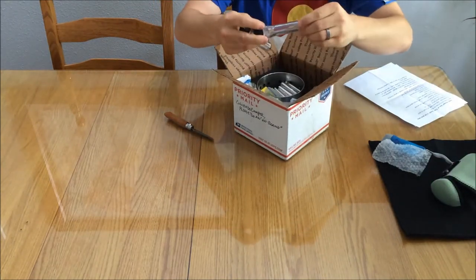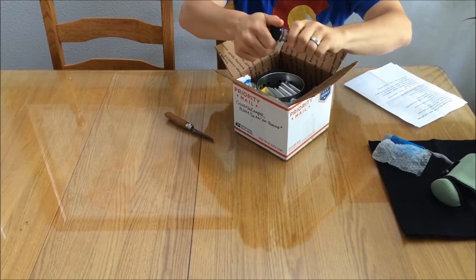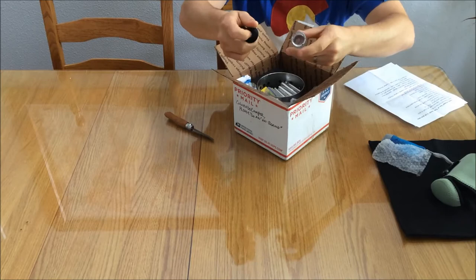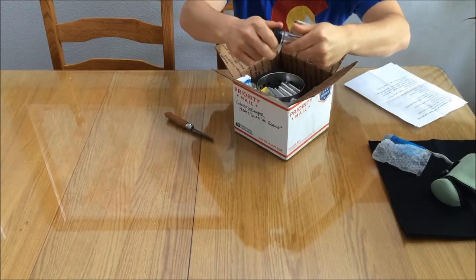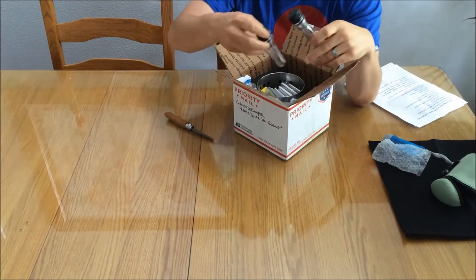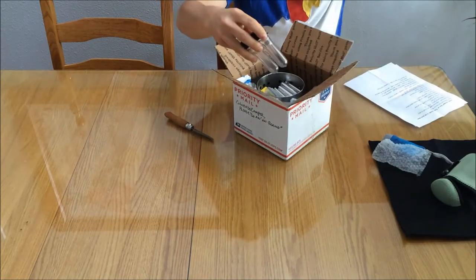These are some little containers with a little screw top lid that has a seal inside, so you can store matches, pills, cooking oil, things of that nature. There are two containers.